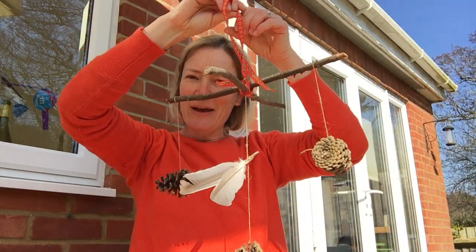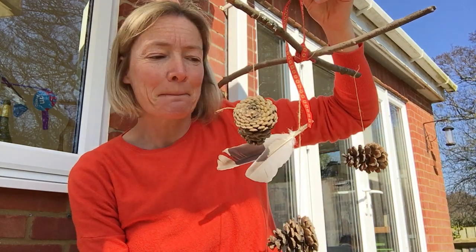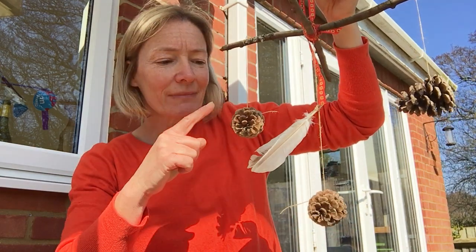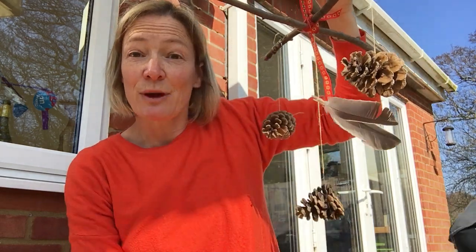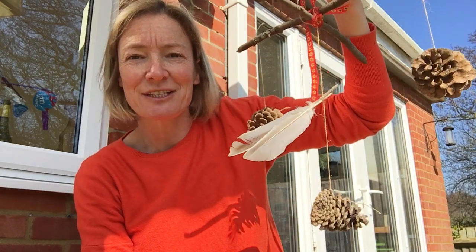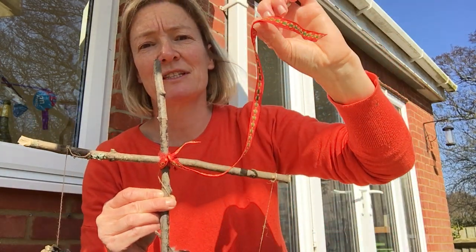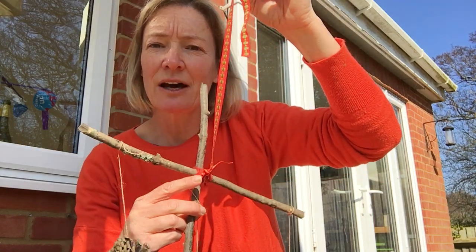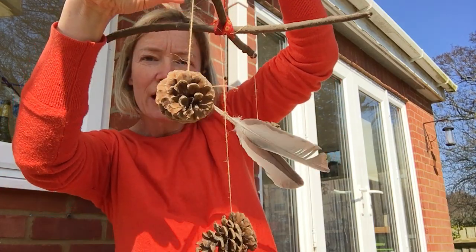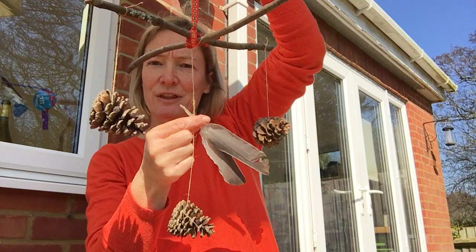Remember I said yesterday, if you were out exercising with your household you could try and collect any natural things that you see which were interesting. Around the corner from my house there is a really big conifer tree, and these pine cones had fallen off onto the ground so I collected some of those, and I also collected some bird feathers. What I've done — remember yesterday I showed you I'd made a cross using my square knot — so today I found a little bit of ribbon to make a handle, tied that to the middle, then tied a little piece of string around each pine cone and hung one from each end of one of my sticks and one from the middle, and tied my feathers onto that one halfway down.